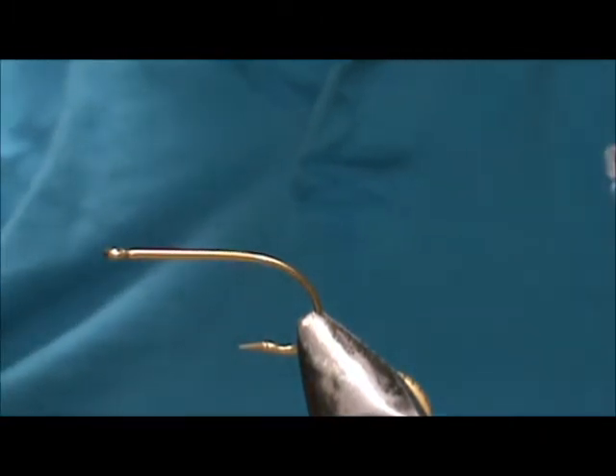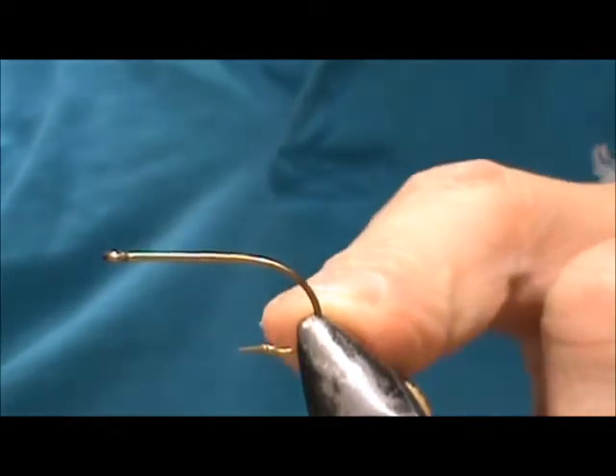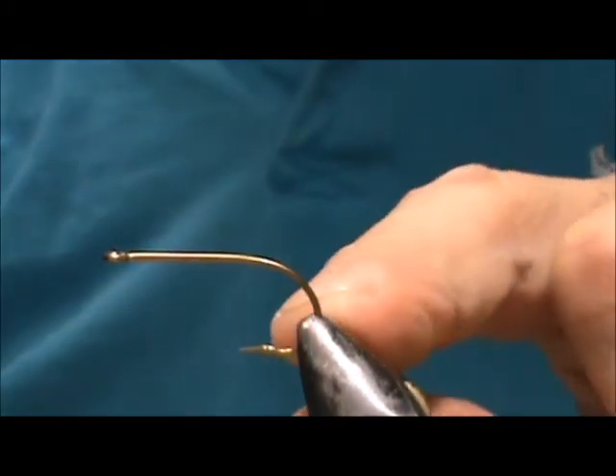Today I'd like to tie for you an extended body woolly bugger. The hook I have on the vise is a size 4 — a standard general purpose hook with a straight eye.